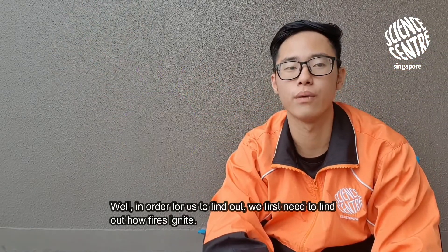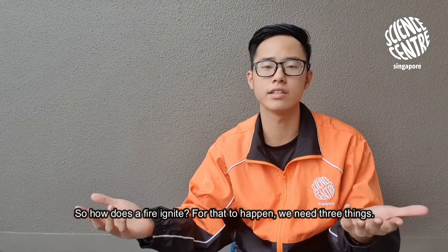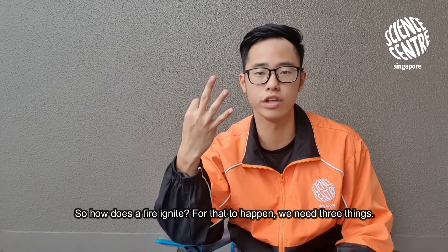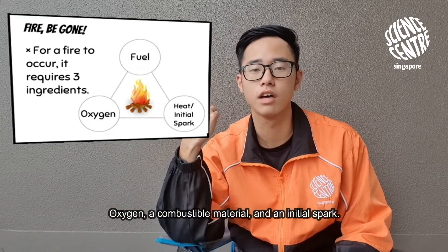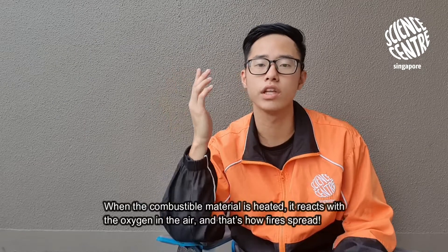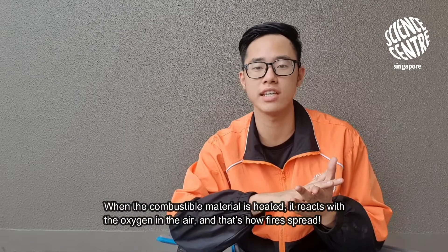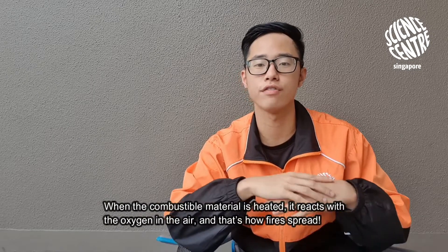In order for us to find out, we first need to find out how fires ignite. For that to happen we need three things: oxygen, a combustible material, and an initial spark. When the combustible material is heated, it reacts with the oxygen in the air, and that's how fire spreads.